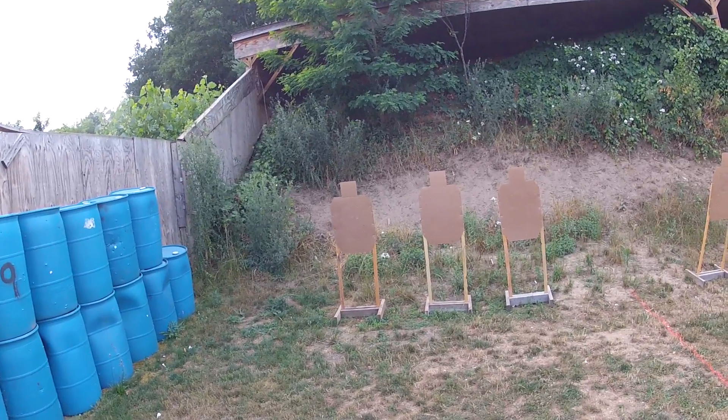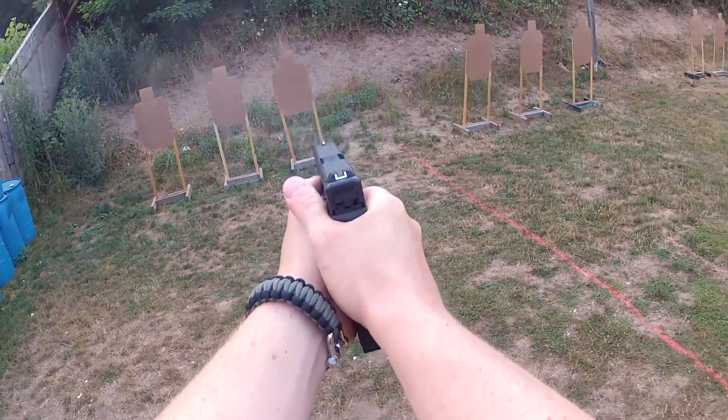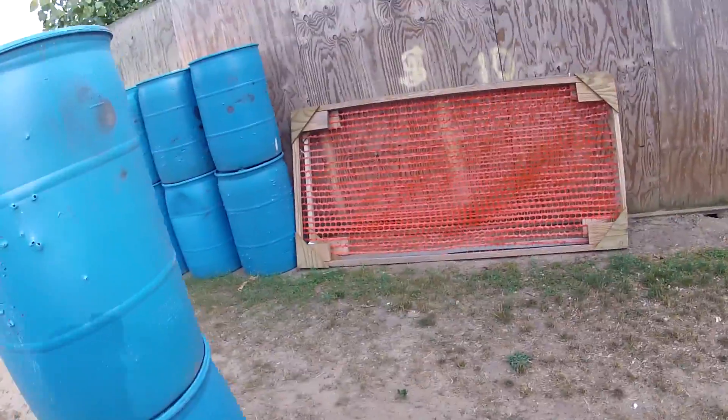Ready. Shooter ready. Stand by. Stand by.